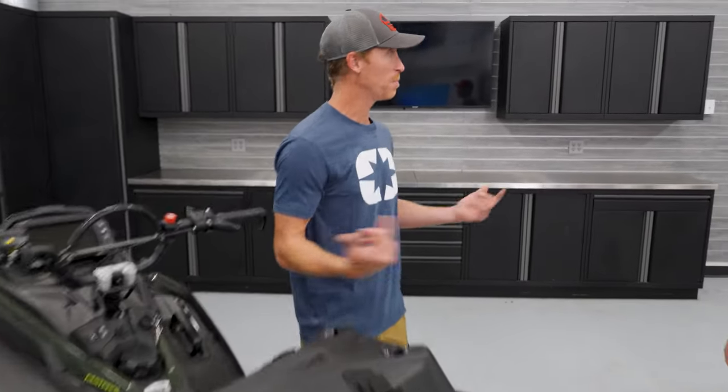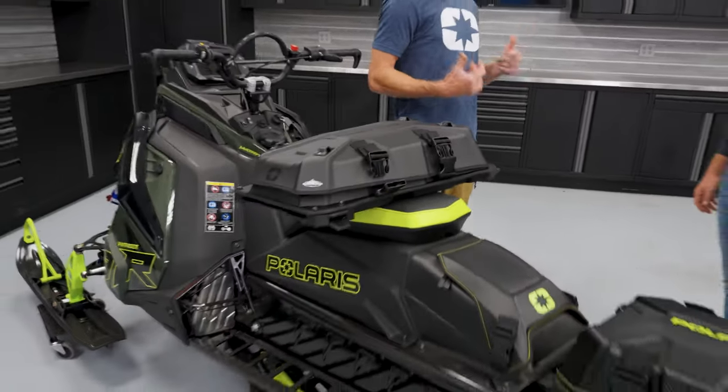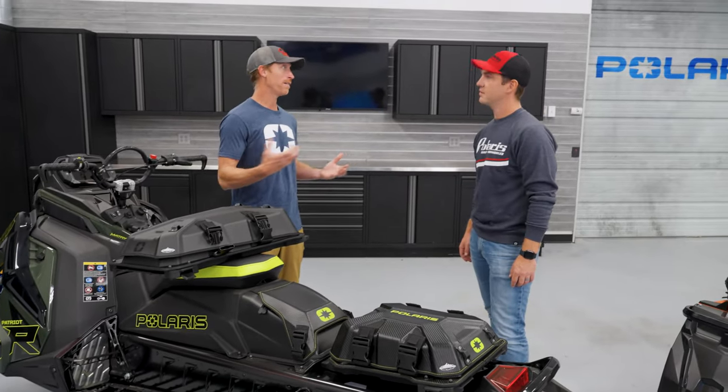The biggest thing in the mountains is being prepared. We have these awesome snowmobiles that are super lightweight. The key to being prepared in the backcountry is we don't have to carry a lot of things — we just have to have the right things.